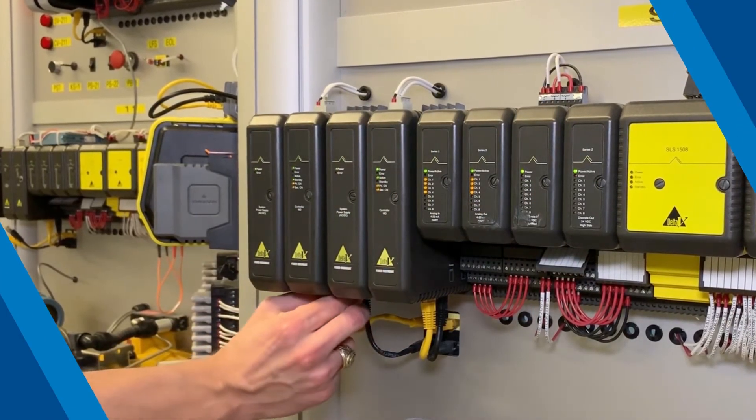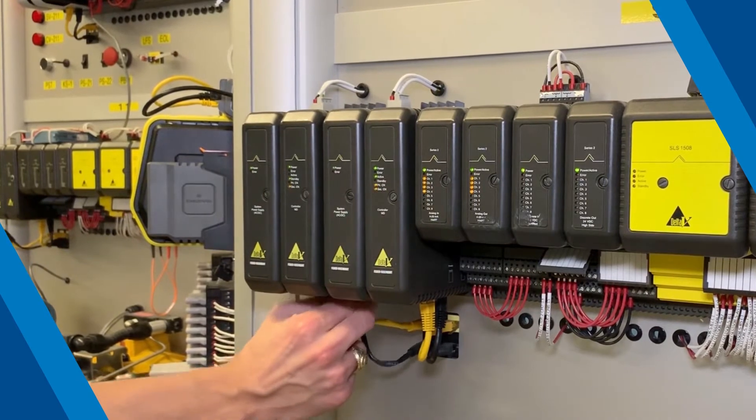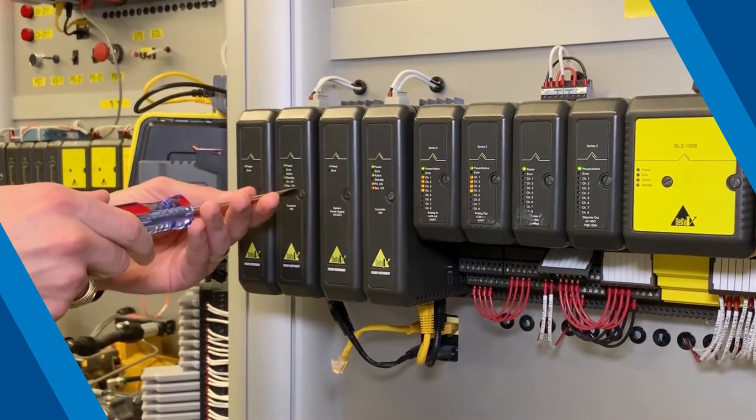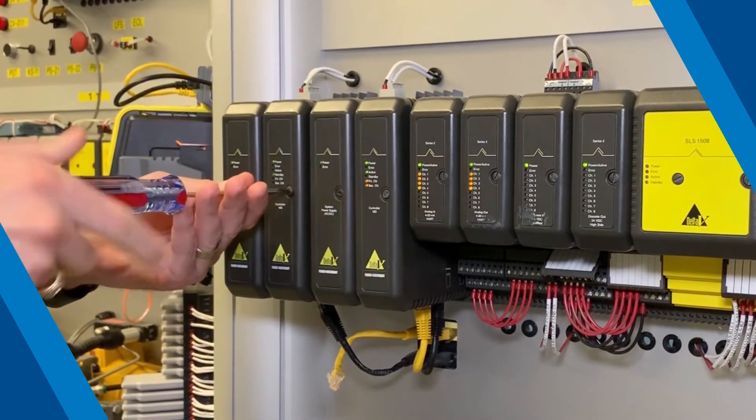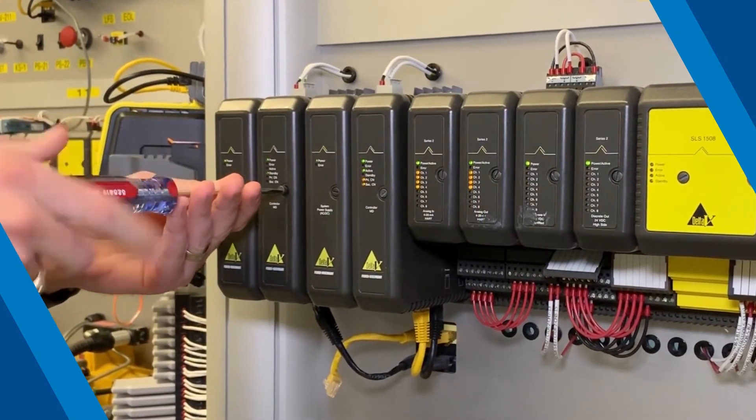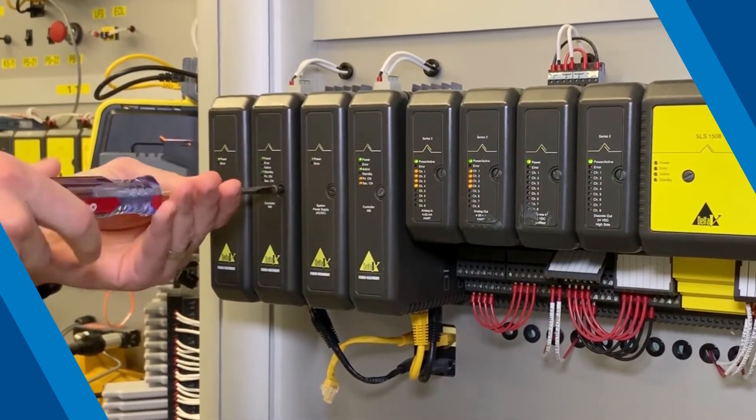Now we're ready to remove the standby MD controller from the rail bus. Be sure to label the Ethernet cables before you begin. Unscrew the standby controller from the rail bus, remove the Ethernet cables, and gently pull out the controller.